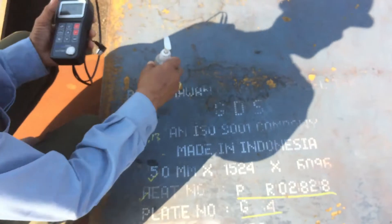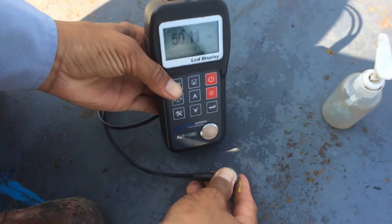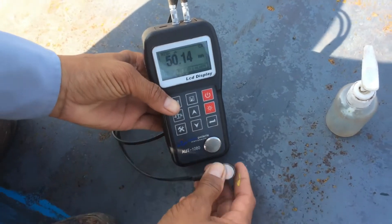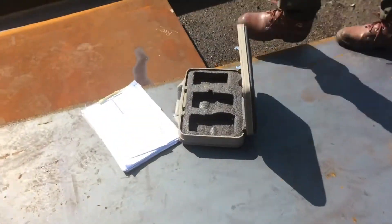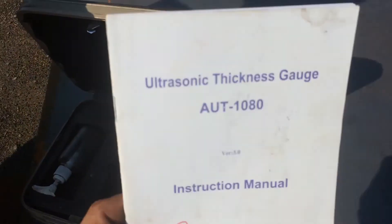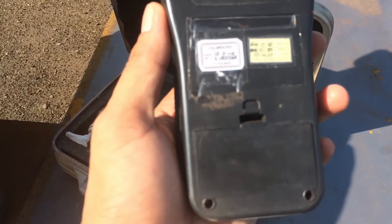This equipment can measure up to 300 millimeters. Okay, we calibrate the equipment — still okay. Before you measure, you can check the data sheet of the equipment and verify it is valid.